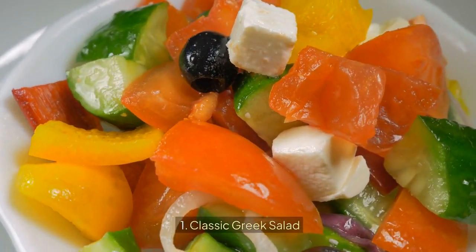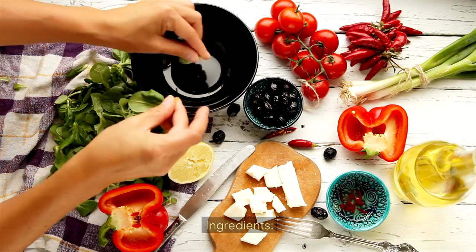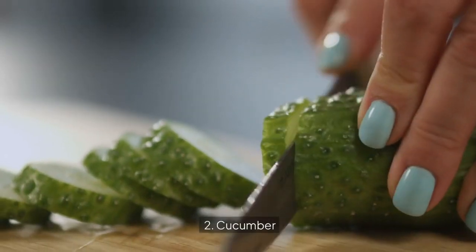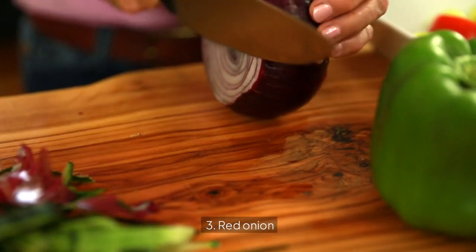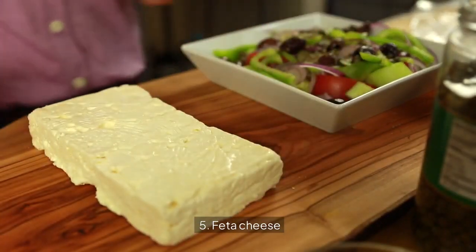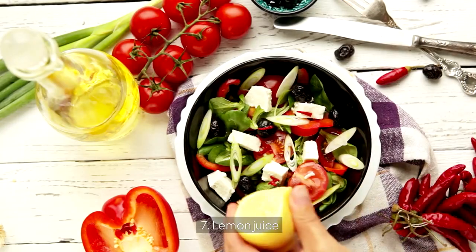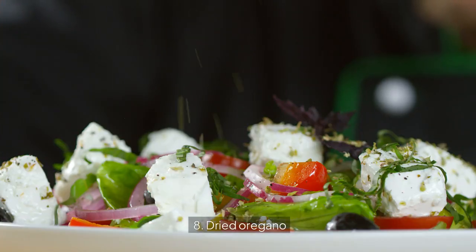1. Classic Greek Salad. Ingredients: 1. Cherry Tomatoes, 2. Cucumber, 3. Red Onion, 4. Kalamata Olives, 5. Feta Cheese, 6. Olive Oil, 7. Lemon Juice, 8. Dried Oregano.